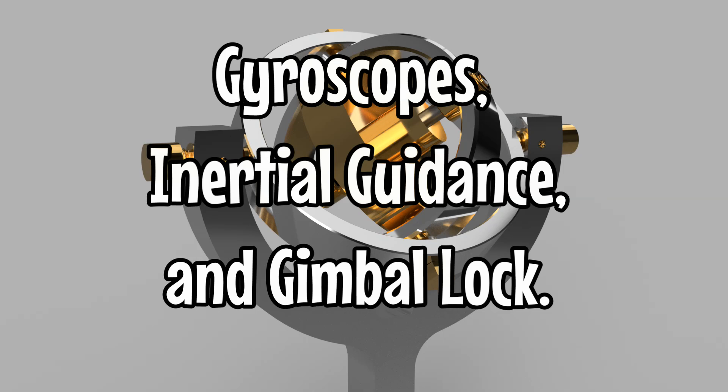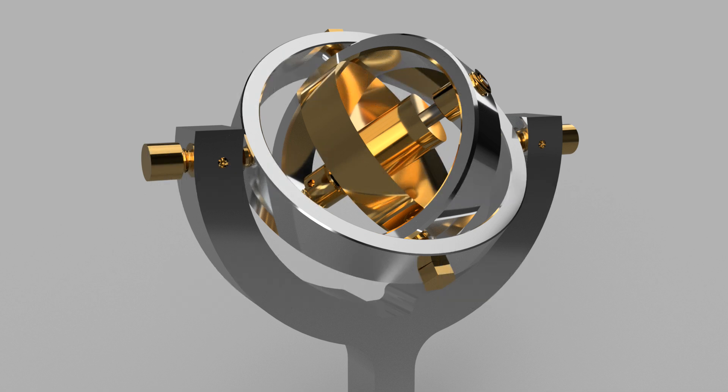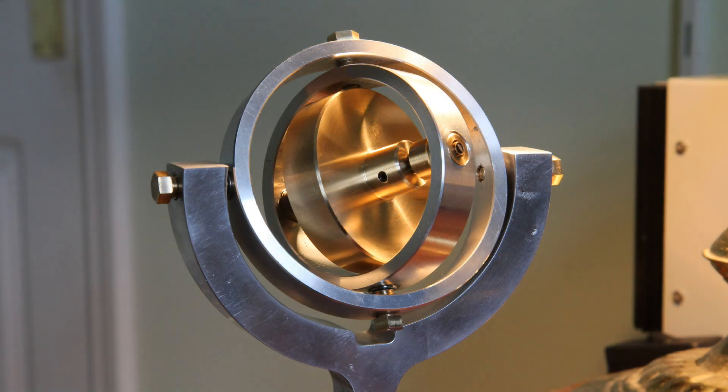This is a demonstration of a homemade gyroscope. If you'd like to see how I've made it, go to my channel or take a look at the video linked at the end. What I'm trying to show in this video is how gyroscopes are used in inertial guidance systems and what the problem of gimbal lock means.